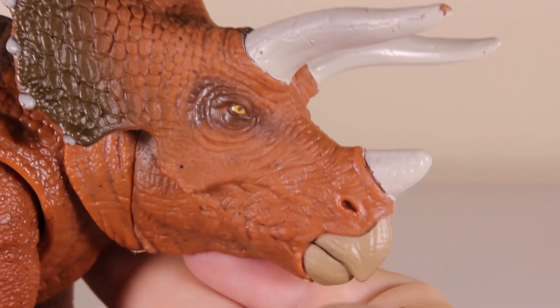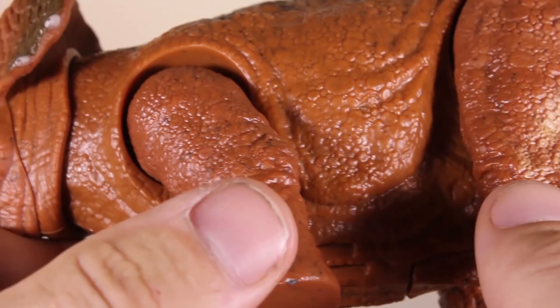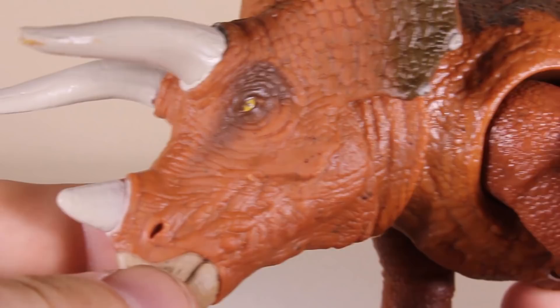Looking at the other side — as I've said with almost all these toys, the sculpt is second to none. They've really done a really good job on all these sculpts, and that's pretty much why these toys are seen to be such good quality. Obviously the paint job isn't like Papo quality, but that's what you expect from a toy — it's all about the action features.